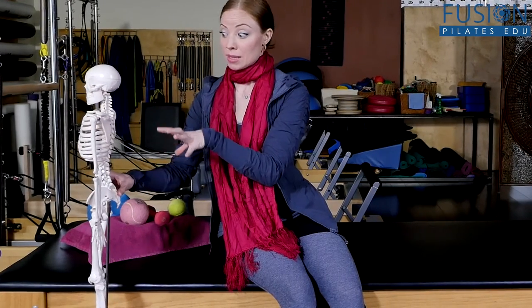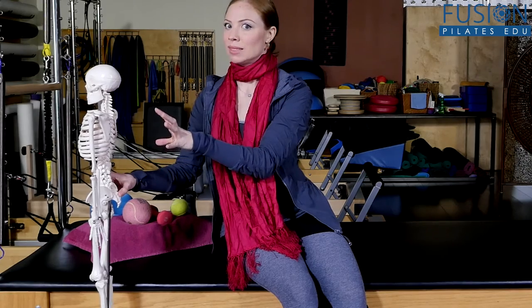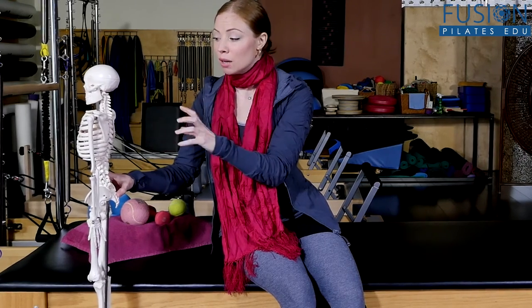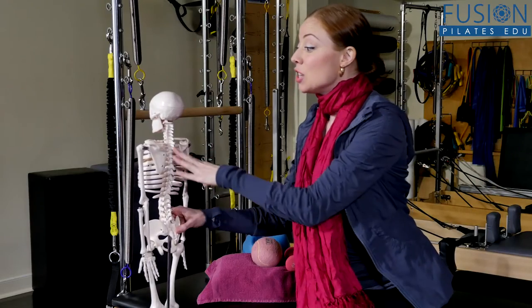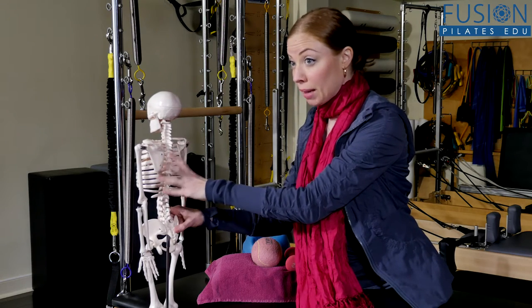What happens a lot of times — and you'll hear this a lot in Pilates studios — is the cue to get your shoulder blades down and back. That's a good cue for a moment, but really the shoulder blade is designed to move on the span of the ribcage in a bell-like fashion.